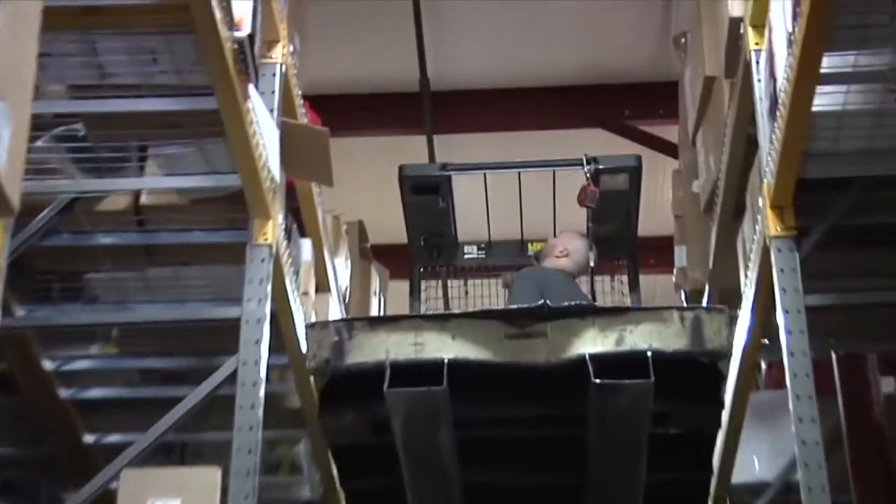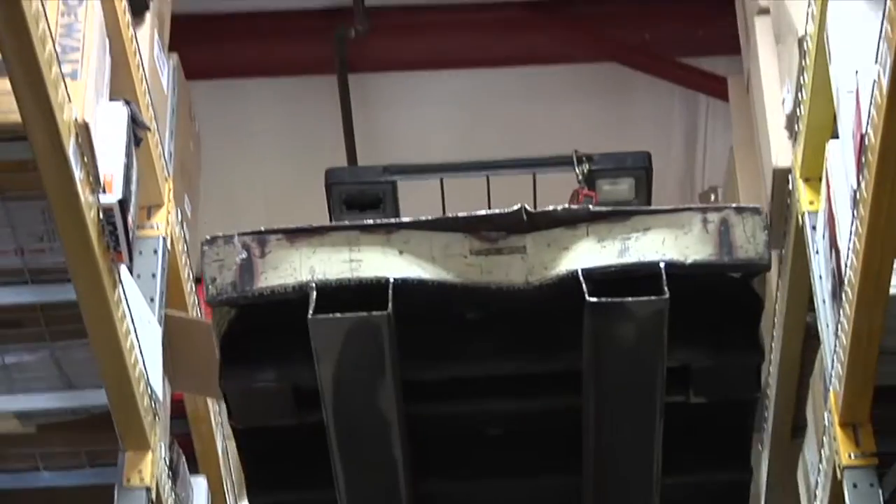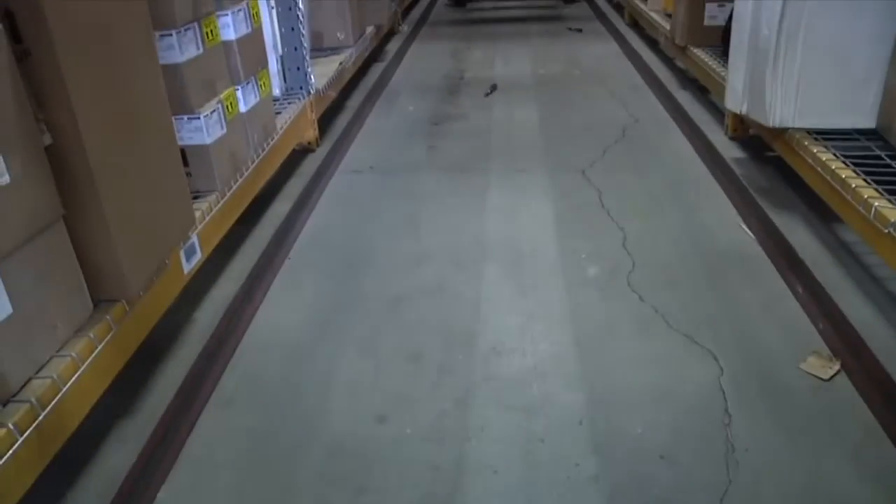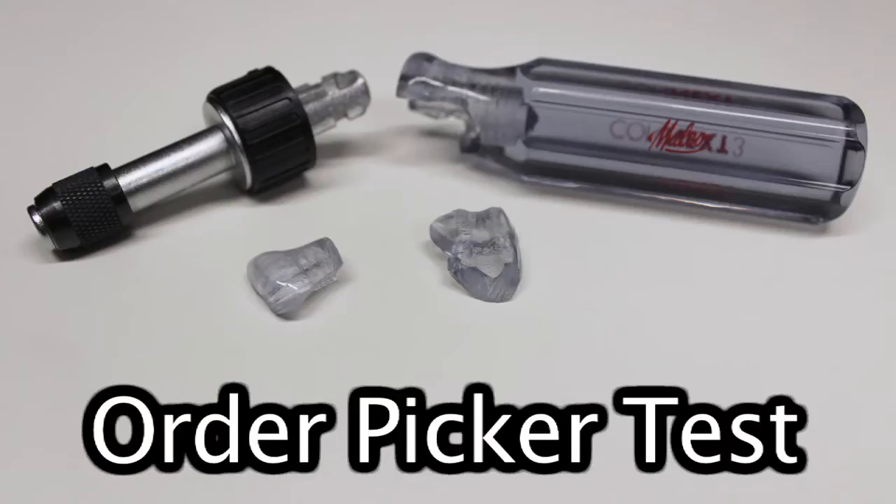Now we'll go 30 feet up on the order picker and drop it off. Now let's throw it off. There we go — finally got a break.